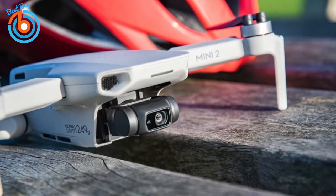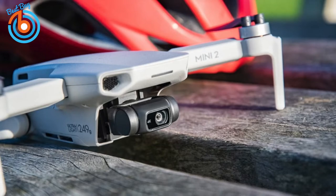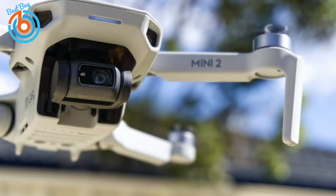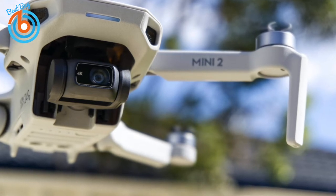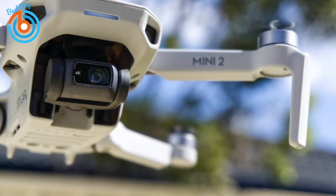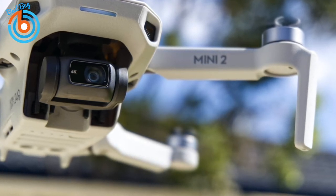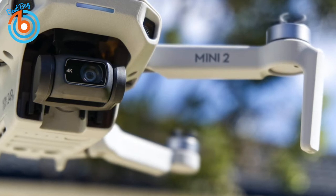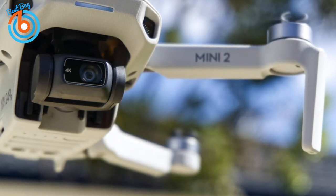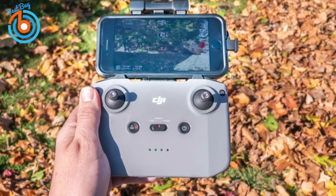With just a few taps you'll get some great looking effects to share on social media. Rocket mode shoots the drone up while the camera points down. Helix mode makes it fly upward and away, spiraling around the subject. Boomerang and Circle modes make the Mini 2 fly around the subject in an oval or circular path, while Dronie mode is a selfie mode that flies back and upward with the camera tracking you. With each mode you can set the Mini 2 to fly to a height between 40 and 120 feet.